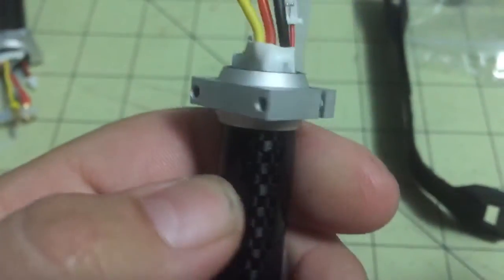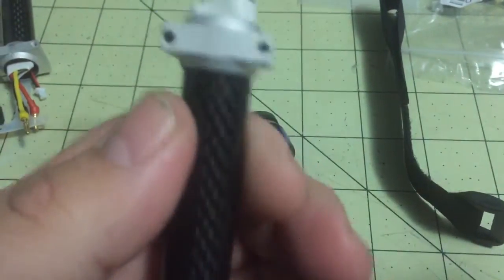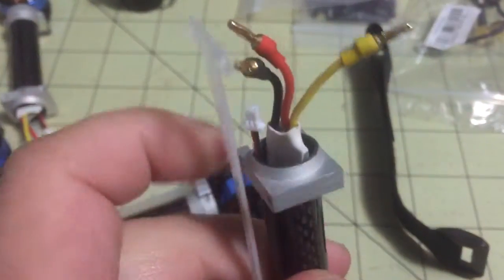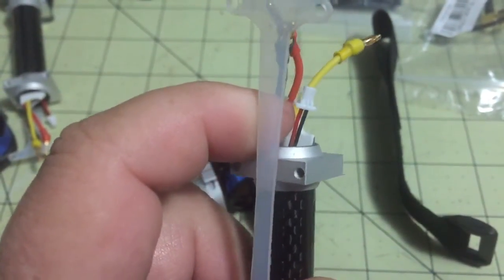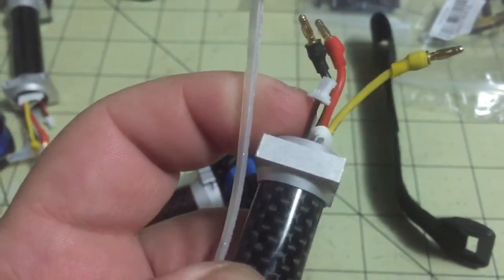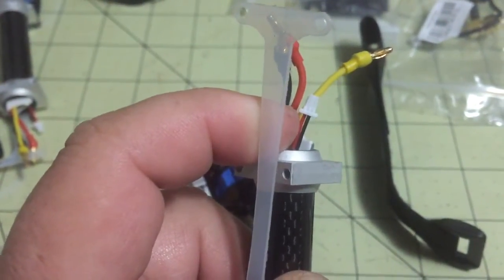This machining looks pretty good on these ones, so it's not dinged up at all. It uses these little micro Molex connectors, for what I'm assuming is the signal to the ESC.